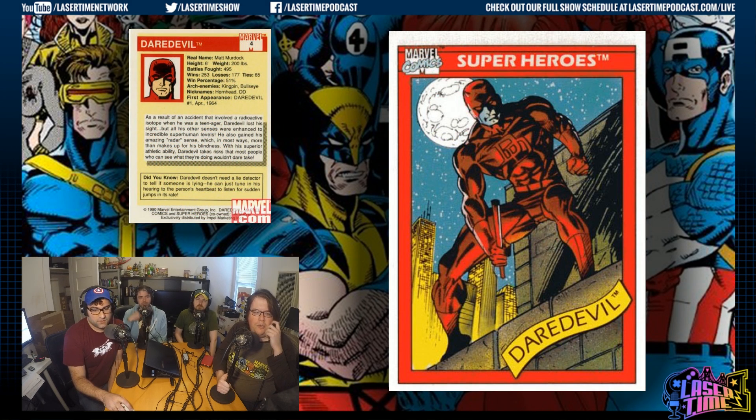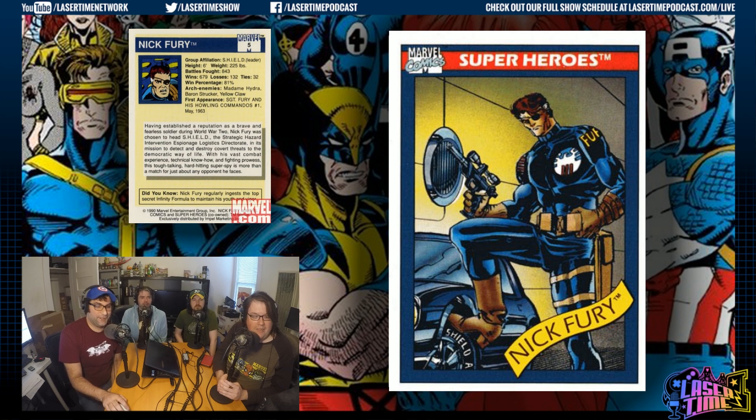Daredevil's trademark, not copyright. I wish this had what later cards had, which is crediting the artist — this doesn't have the credit of the artist on it unfortunately. Nick Fury, number five. Look at that win percentage.